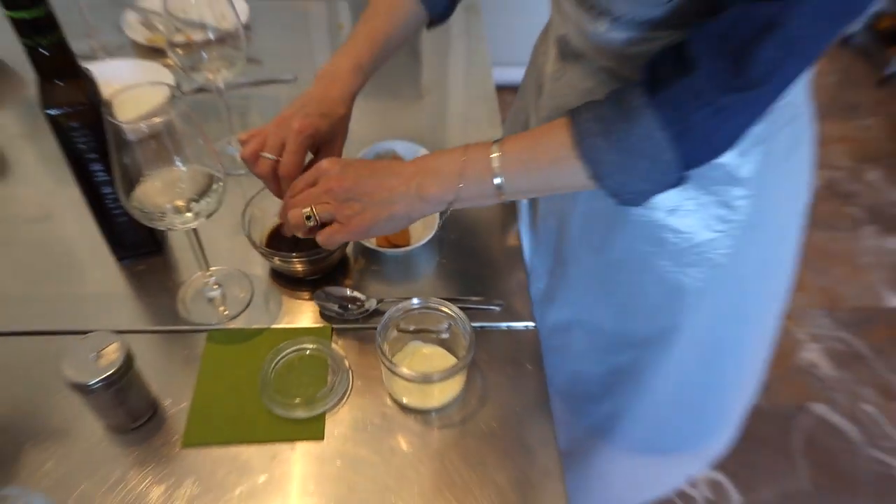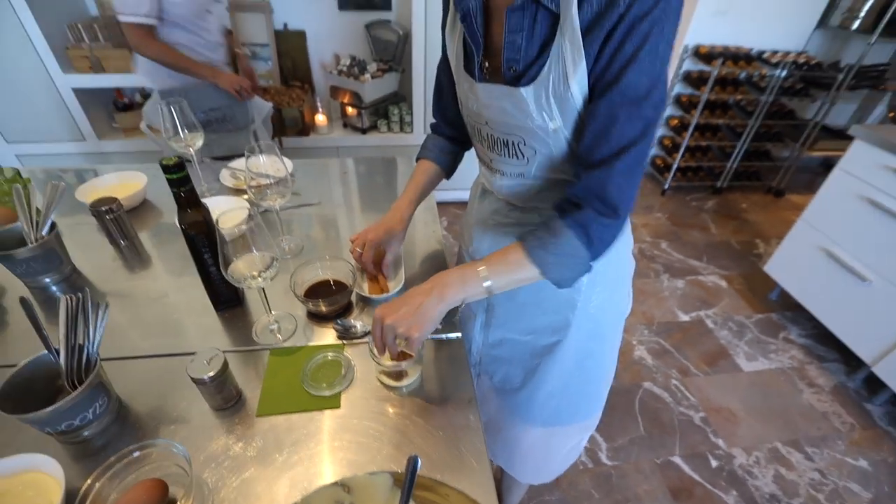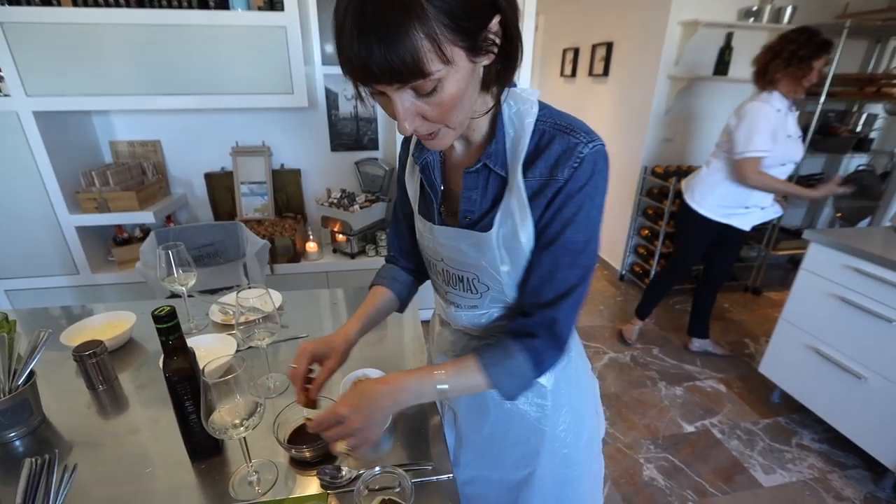You quickly dip the ladyfinger in the coffee, and you place two here. You can also put these in a tray if you wanted a bigger serving. I can do this.